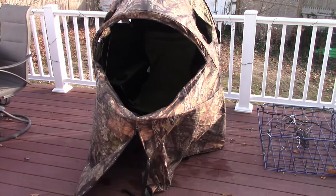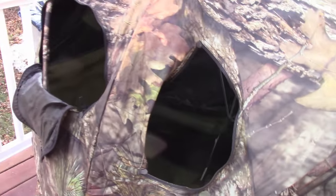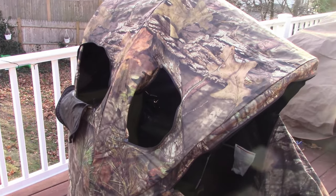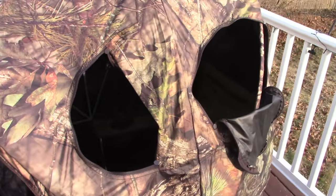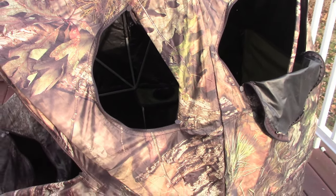So here we are completely set up. Come on in — hopefully you can see in there. It's a regular-sized chair and you've got pretty good leg room — a good 3 feet in the front, you can even stretch out. Around the sides, this is my strong-side shooting right here. I'm able to shoot out those sides no problem.